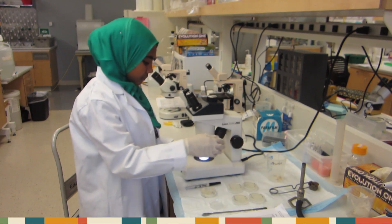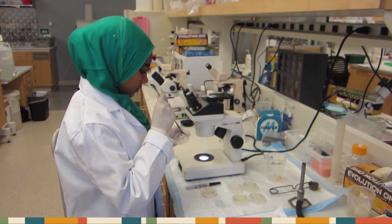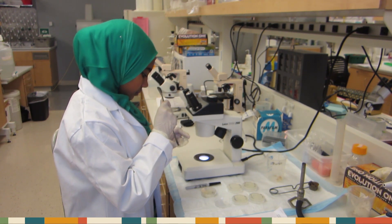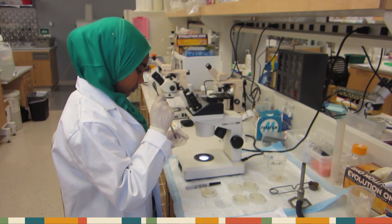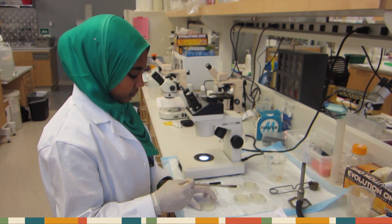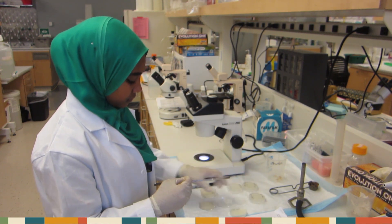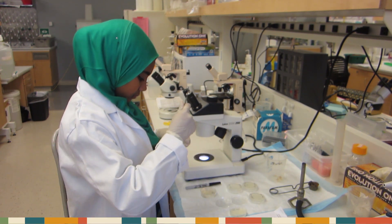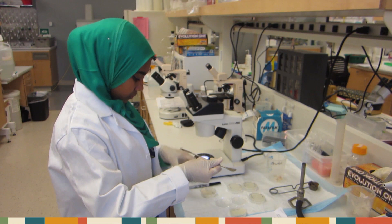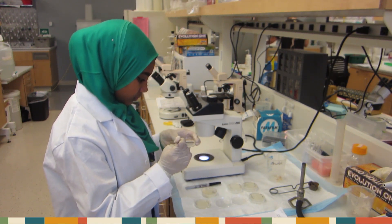Using your sterilized spatula, cut a rectangle around that region. Then, divide it into two pieces. Scoop up one of those pieces, and place it worm-side down on your empty low-salt plate. Remember to put it around the rim.